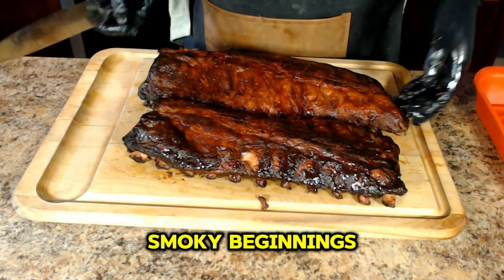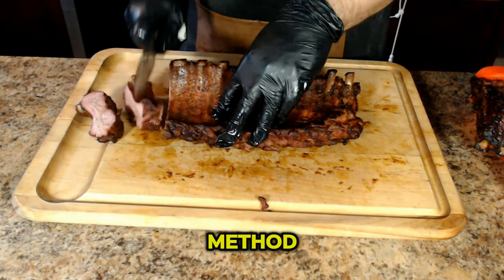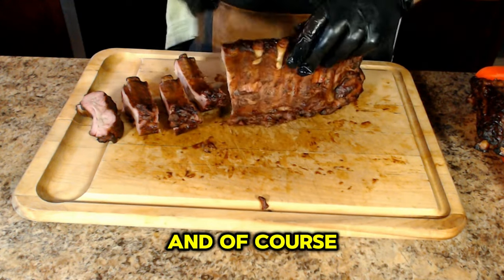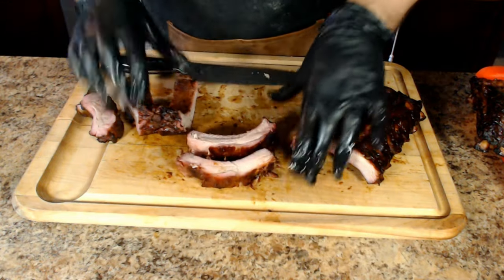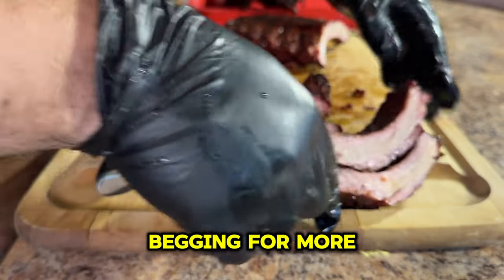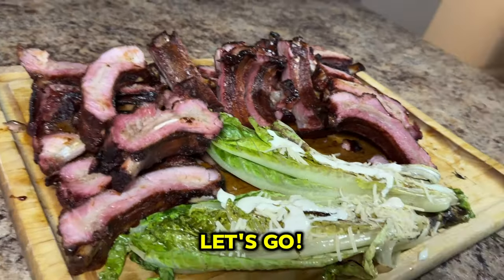Hey y'all, it's CJ from Smokey Beginnings. Ever found yourself craving delicious smoked baby back ribs but you don't have a smoker? Well today I've got you covered with my tried and true method for how to cook baby back ribs on a charcoal grill. I'll walk you through everything from selecting the perfect seasoning to preparing the ribs and setting up your grill, sharing tips along the way to smoke your ribs to perfection and steer clear of common pitfalls. Whether you're a seasoned grill master or just dipping your toes into the world of grilling, these pointers will take your rib game to the next level. Instead of waiting five or six hours for fall-off-the-bone smoked ribs, you can get similar results in half the time. If you're ready to up your smoked rib game, let's go!